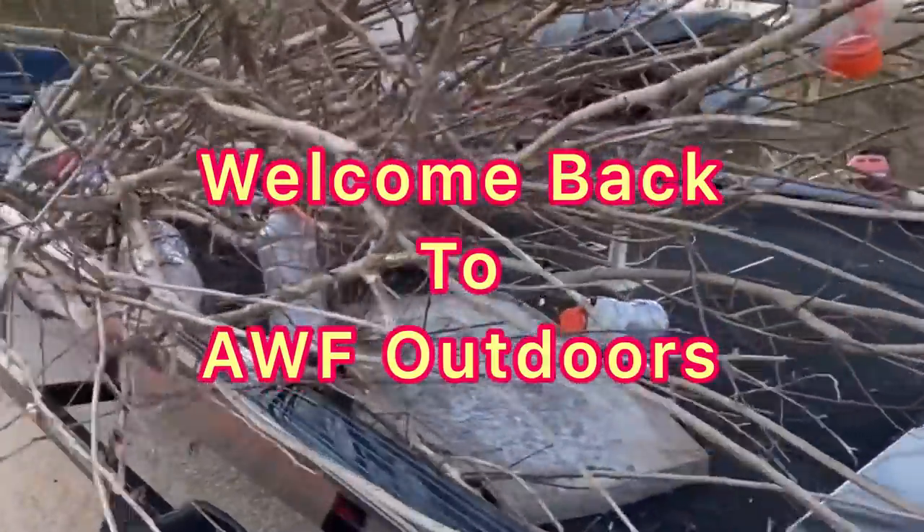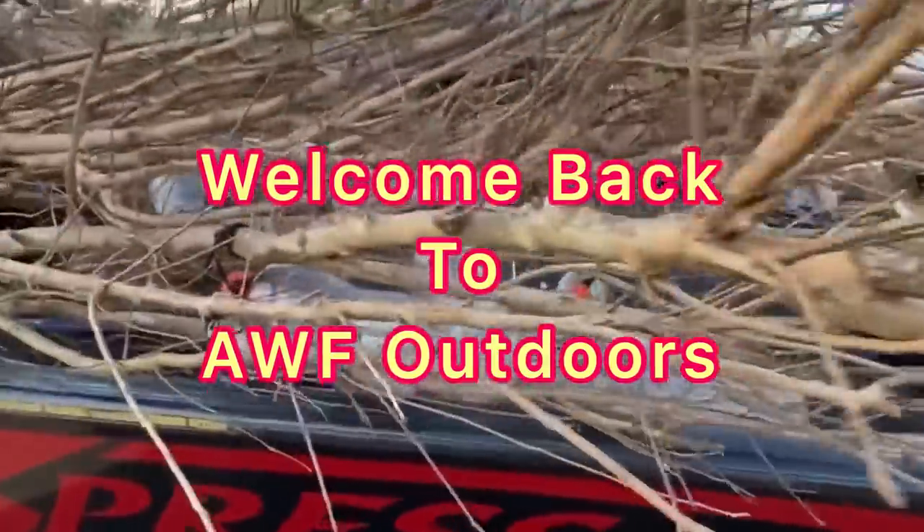Welcome back to AWF Outdoors. It's raining here in Alabama. We've got about a two-hour window to get down here and get this structure put in. One good thing about today — we won't have a lot of company out here, so we can put this structure where we want and be a little more undercover. Let's go do it.